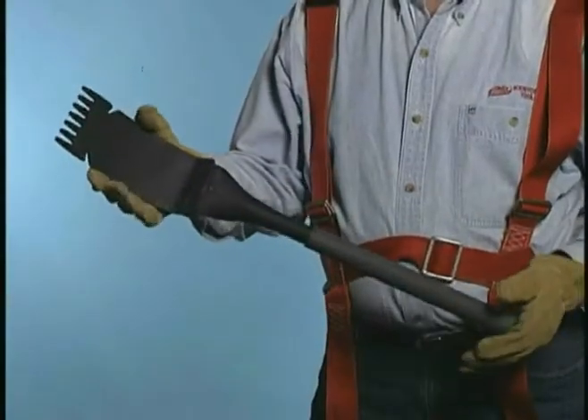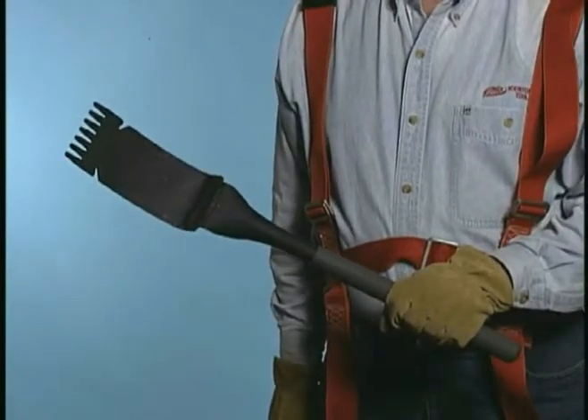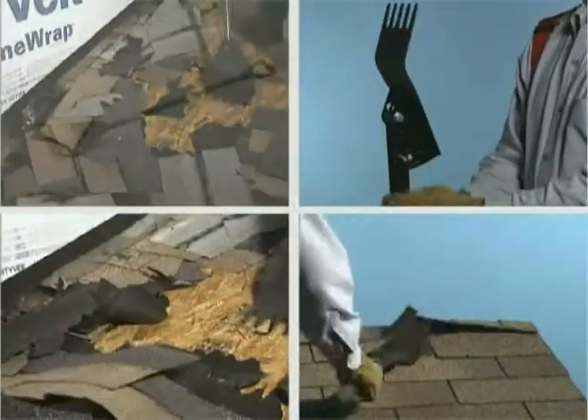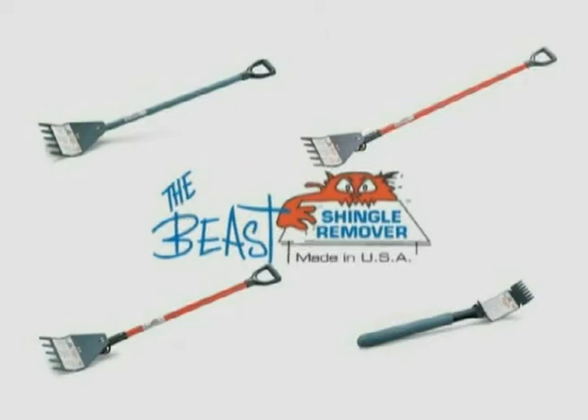The 24-inch long Baby Beast features one-piece steel construction and a comfortable, dense foam grip for maximum service life and ease of use. The Malco family of Beast shingle removers — fixed head, adjustable head, and Baby Beast. Look for them wherever quality tools are sold.